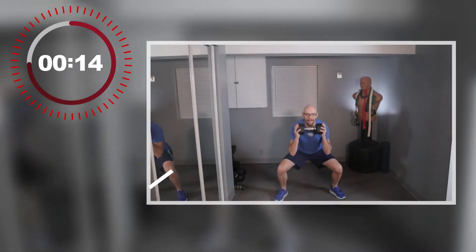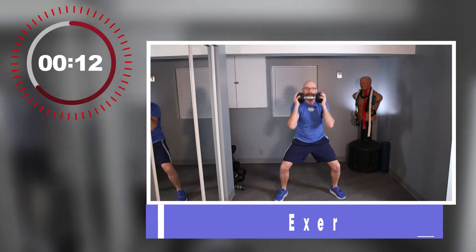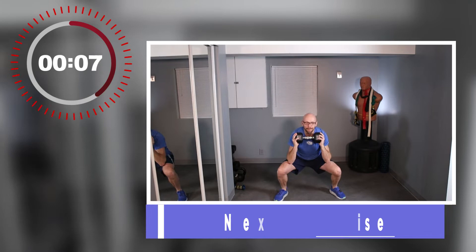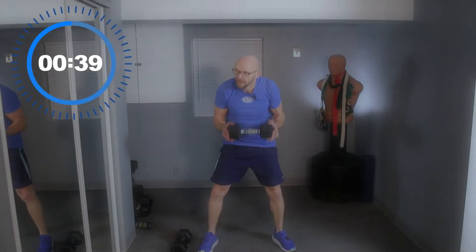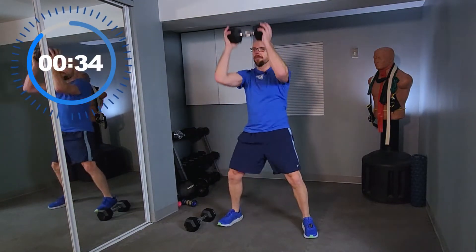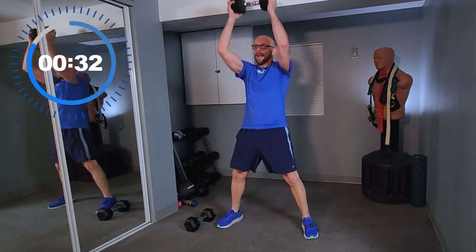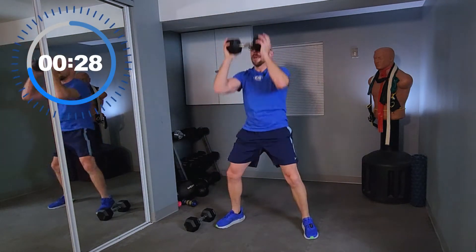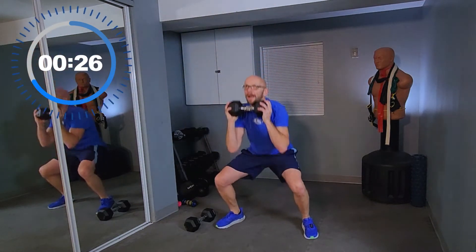Back to the top — squat and press, single dumbbell. Relax a little bit. We have 10 minutes left after this. Squat down, press up. Work with me — beautifully, perfect. ATGs, guys — if you don't know what that means, it means ass to ground. As slow as you can go.